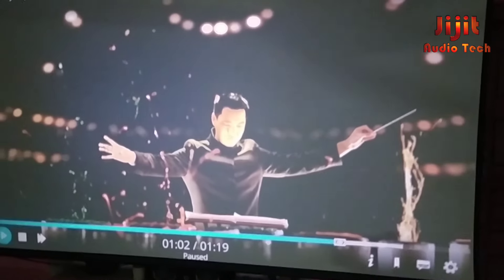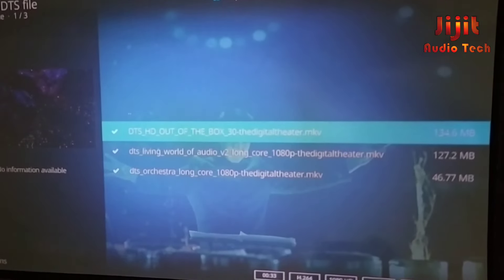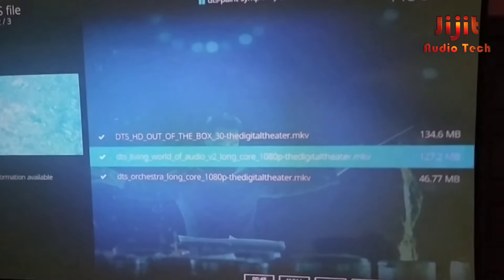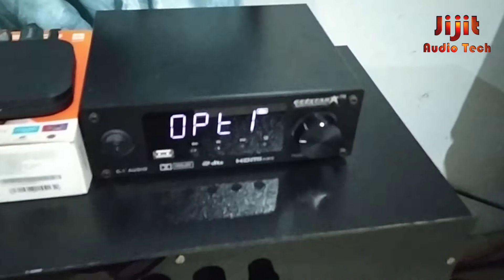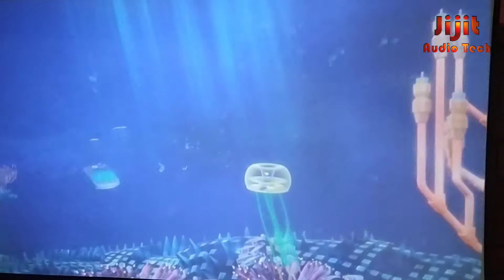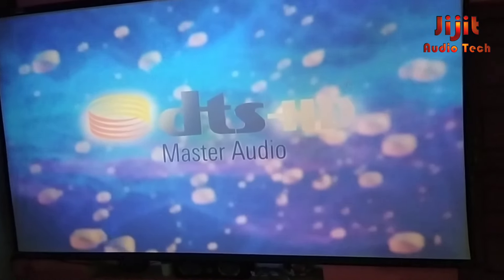This is a new format for Dolby — it's a great heavy sound, and it's a great powerful output. This is also a new format for DTS. It sounds like a DTS — a heavy, deep sound in the DTS format.